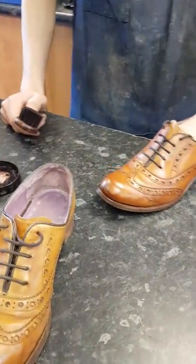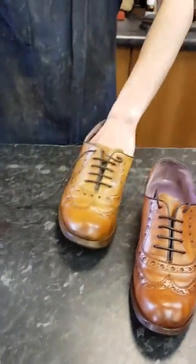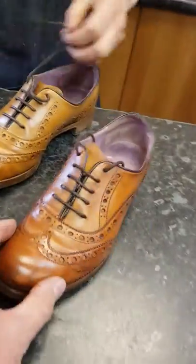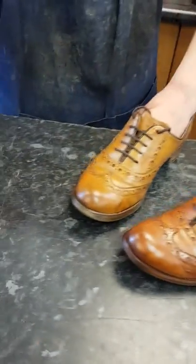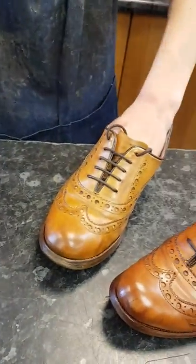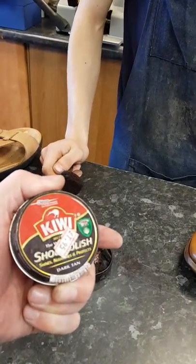We're just going to show what you've used, and if you'd like to just make a start on this one. So, this is the shoe that's been polished — slightly darker. A beautiful colour. And this is the polish that you're using now — Kiwi Dark Brown.